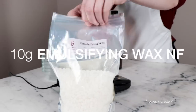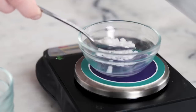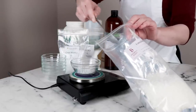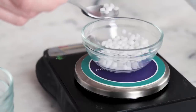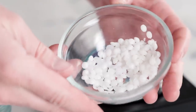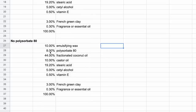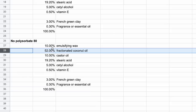We'll begin by weighing out the six ingredients for the heated phase. You'll need 10 grams of emulsifying wax NF — this is the ingredient that gives this cleansing balm its balm-to-milk magic and lovely rinse off. This is pretty much the same amount as in the original, but in this updated version it is our only rinse-off ingredient. The original also included approximately 8% polysorbate 80, which I opted to drop, not only to simplify the ingredient list but also to make the product a bit gentler.